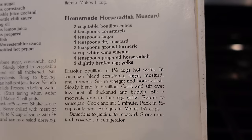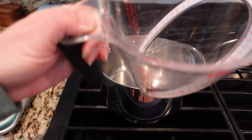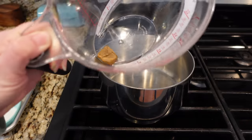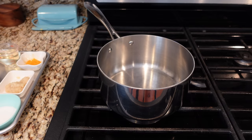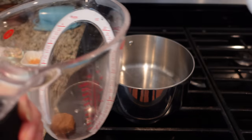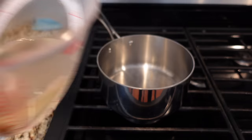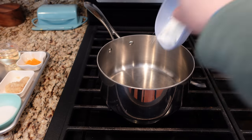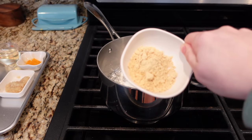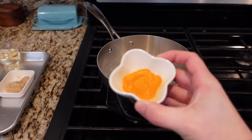This next one is super interesting - I'm very excited to try it. I'm going to make this homemade horseradish mustard. I can't say I've ever tried to make mustard before, but let's give it a go. This recipe starts with bouillon - this is vegetable bouillon. It says two bouillon cubes but my cubes are a little bigger so it only takes one. I need to dissolve that. In a saucepan, blend cornstarch, sugar, mustard, and turmeric. I'll have the whole recipe in the description down below.